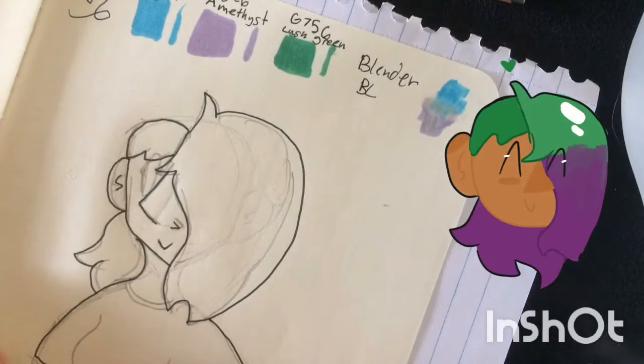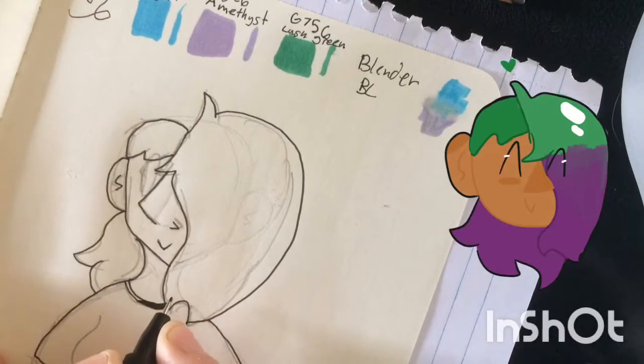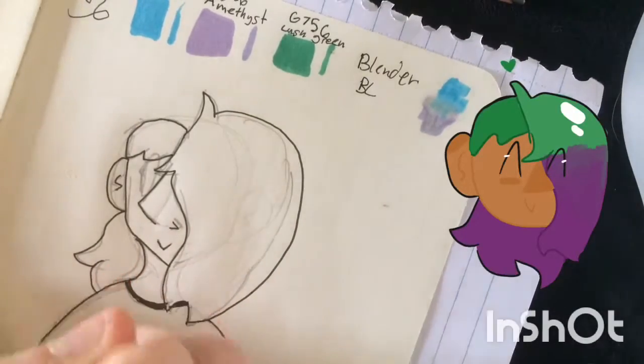I updated her reference that I have online. I don't know if you guys ever saw her other one. Sorry — my puppy just fell off the couch!